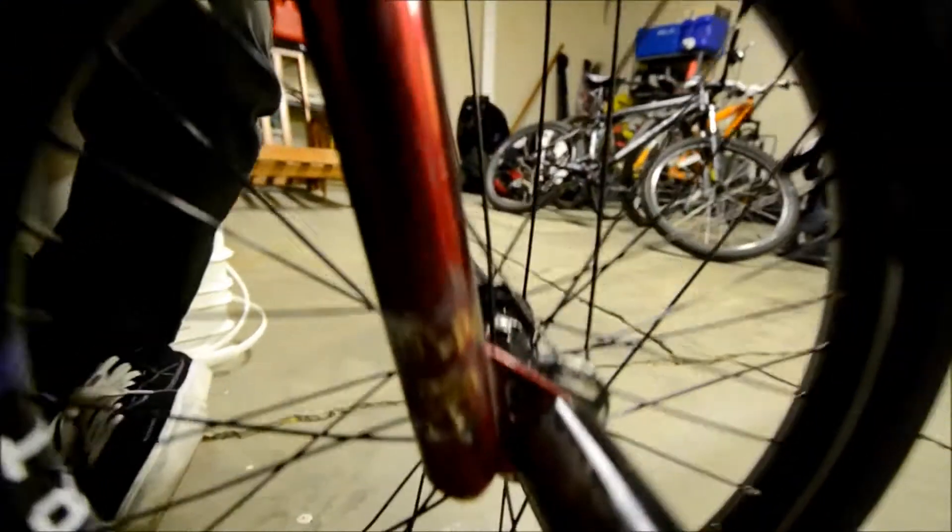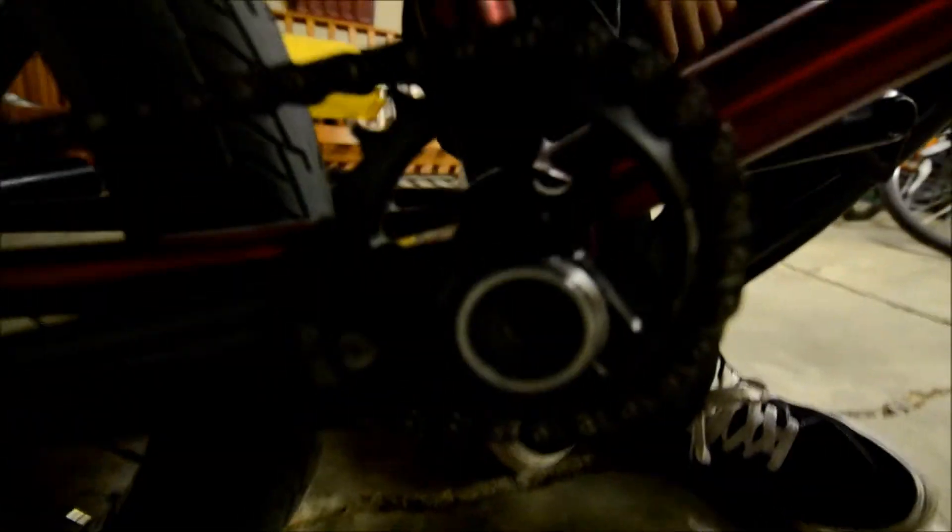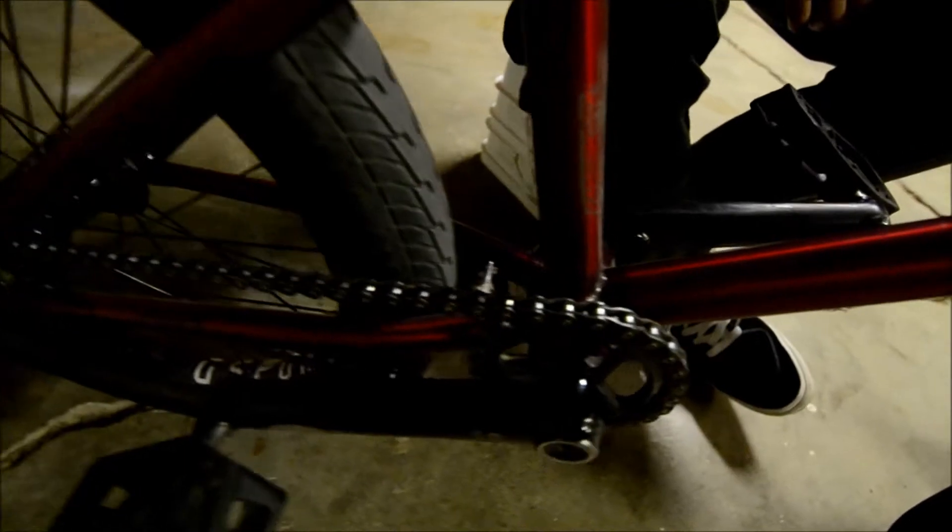We The People Scorpio forks and Klass Tibia cranks with Klass Plaza pedals and a Klass Vent sprocket. I've got a really shitty Klass chain.